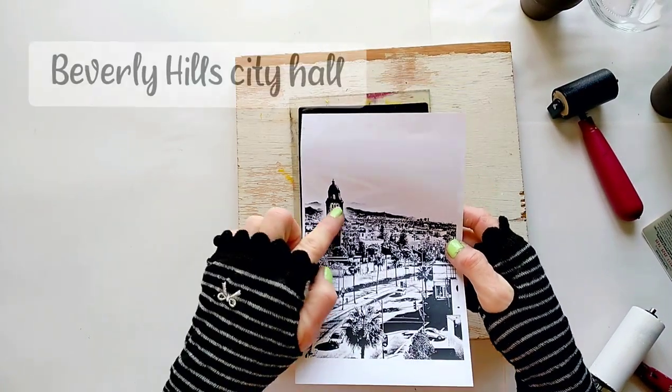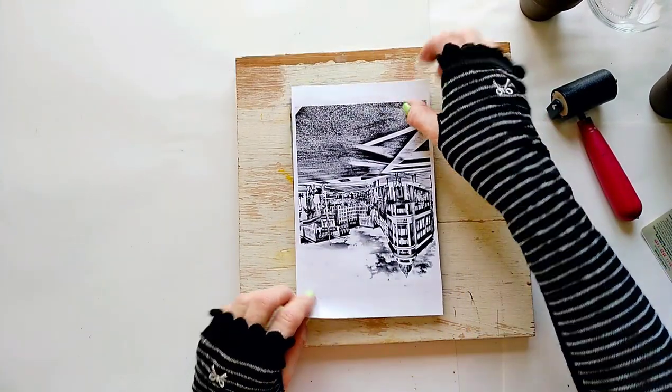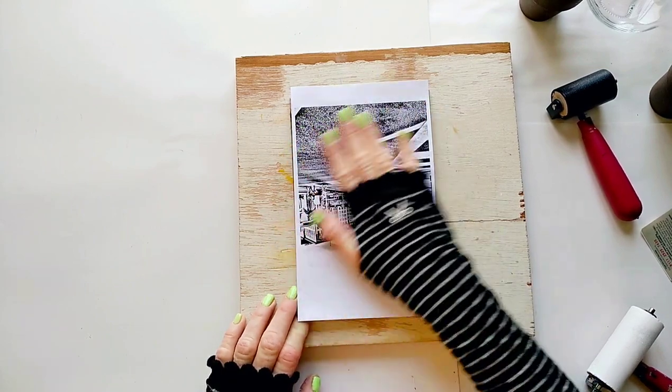This is Beverly Hills City Hall. I took the picture from an office window of the boring job I had once.